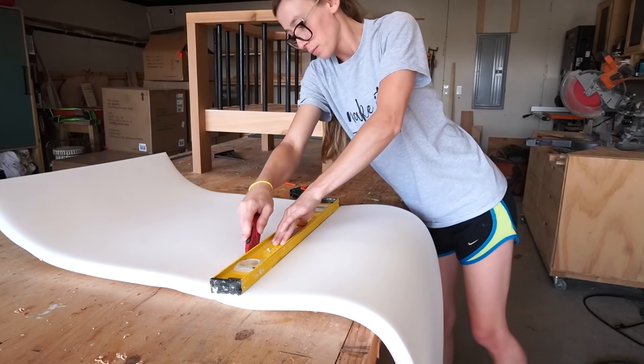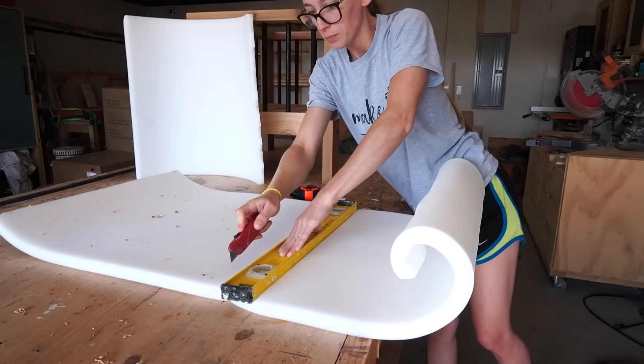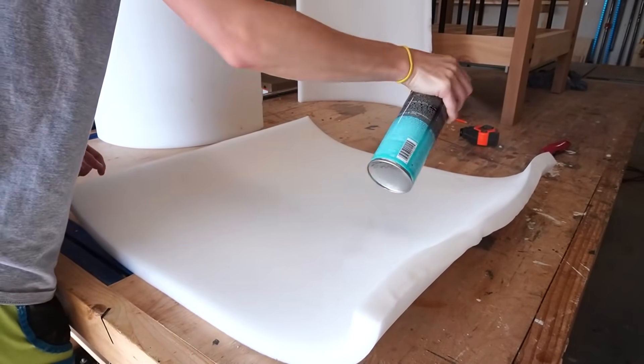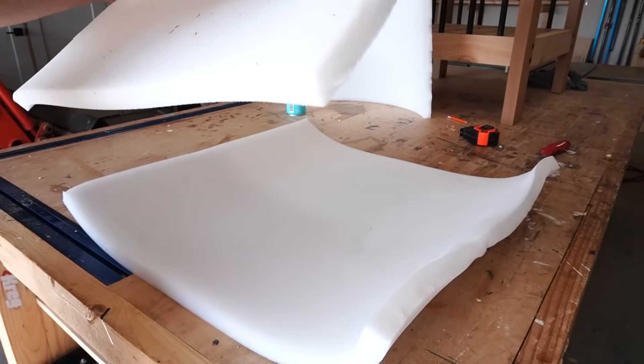I rolled out the one-inch foam and cut it into 24-inch pieces using a utility knife, then used some spray adhesive to glue these pieces together. The key to gluing foam together with spray adhesive is to make sure the entire surface of both pieces are covered and allow it to get good and tacky before sticking them together. This gives me a DIY three-inch foam cushion.